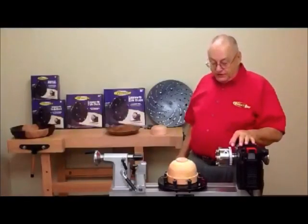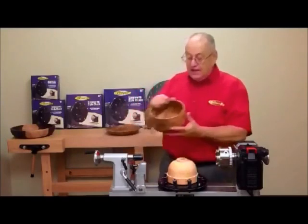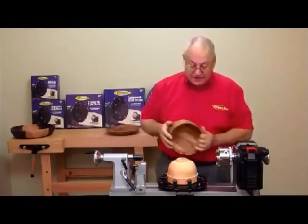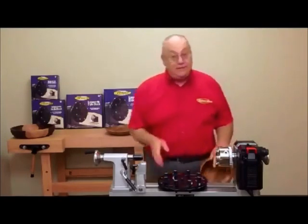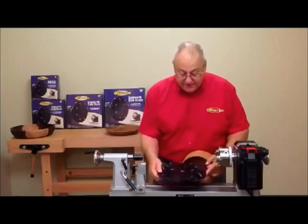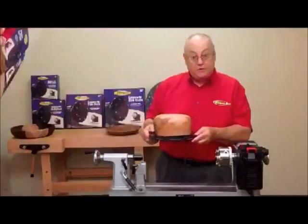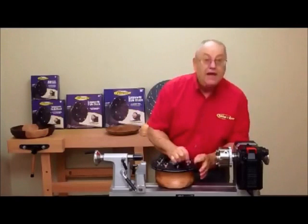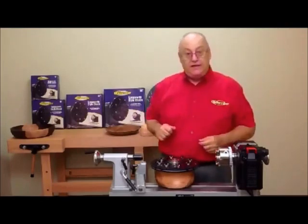Your Longworth chuck is versatile. Here we show it in a compression grip, just like you grip the inside of the jaws. But what if you have a vessel where the sides slope in? You can't grip that on the outside. You can do the same thing with this chuck that you would do with your regular four-jaw — use it in an expansion mode. Just open it up, grip your little cap on the inside, and work on the wing nuts out here. The buttons will expand and mushroom out inside, just like they did on the outside.